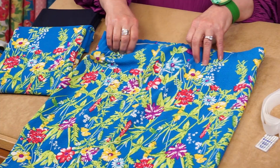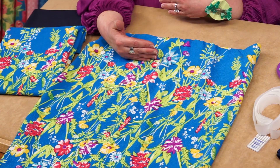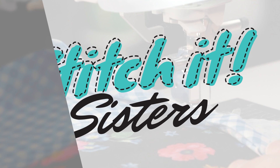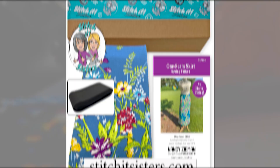You're the designer — you could make your skirt a different length. Before you hem it, try it on and adjust the length to a longer or shorter skirt. Our new one seam skirt is so fun to sew and fast to make. Sew this new summer wardrobe staple in just two hours or less. We hope you've enjoyed this Stitch It Sisters project. You'll find this pattern along with a limited number of project bundle boxes at stitchitsisters.com. Be sure to tune in again next time and connect with Stitch It Sisters on our social sites.